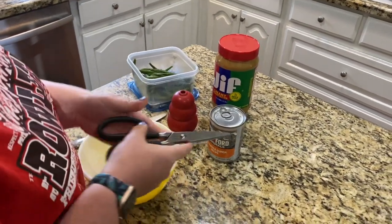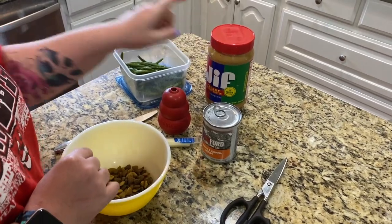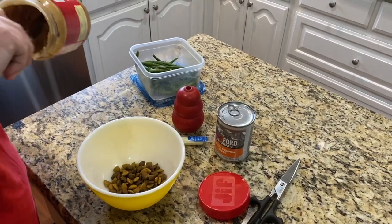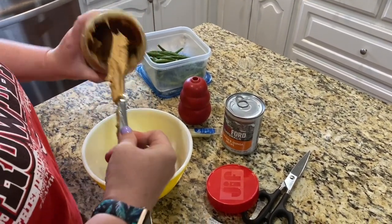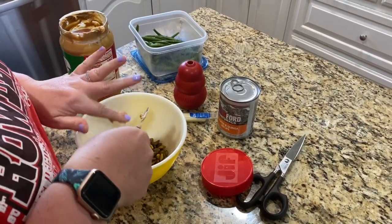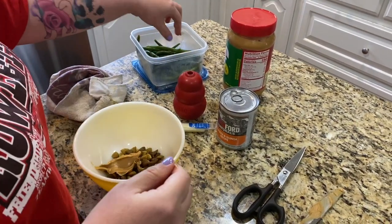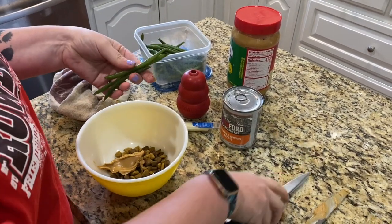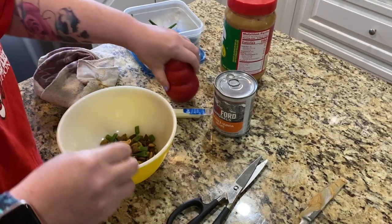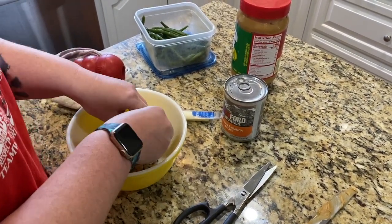For today I'm just gonna do some of the dry dog food, put a little bit of peanut butter in, and then we'll throw in some green beans. I'm just gonna put about a tablespoon, maybe tablespoon and a half, of the peanut butter. If you're putting in vegetables you can put them in whole or cut them up in tiny bits, and then you're just gonna mix this up. You can use a spoon but I find that using my hands is easiest.